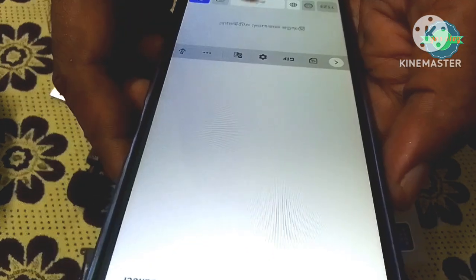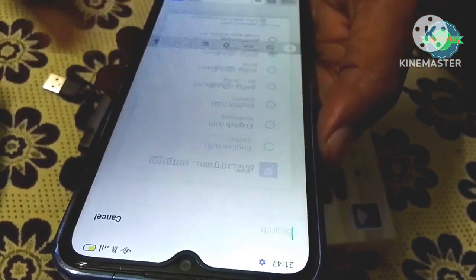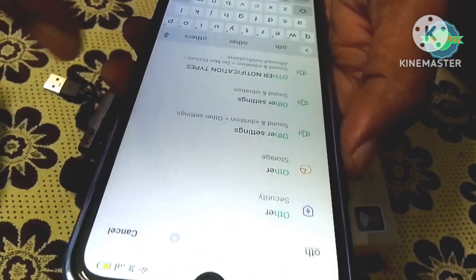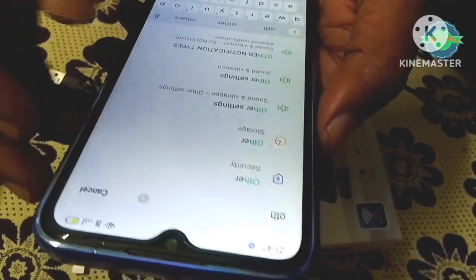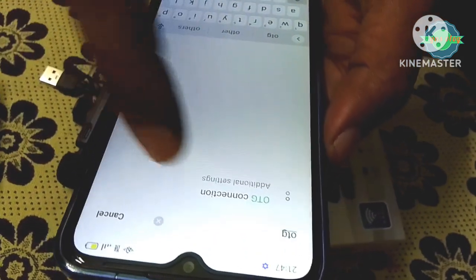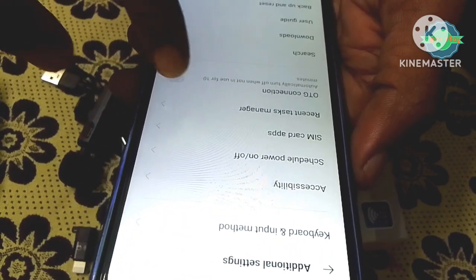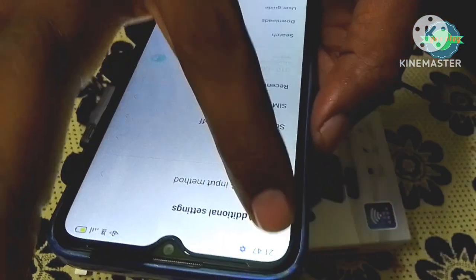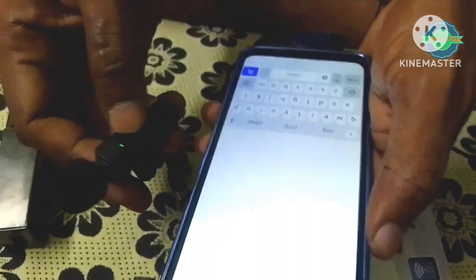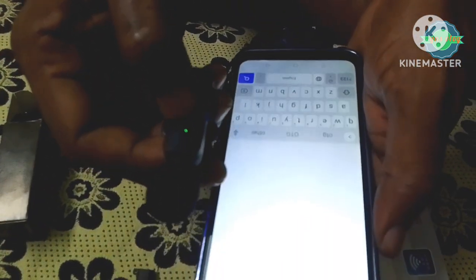We will click on the settings button. If you want to use this pairing, you can use this light — the standard green light. Now let's use this pairing.